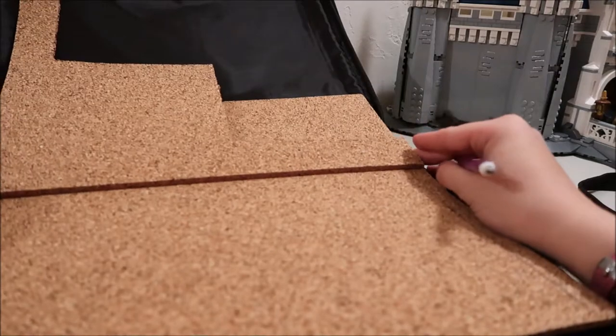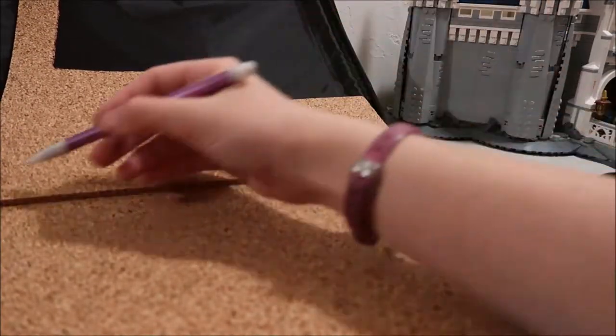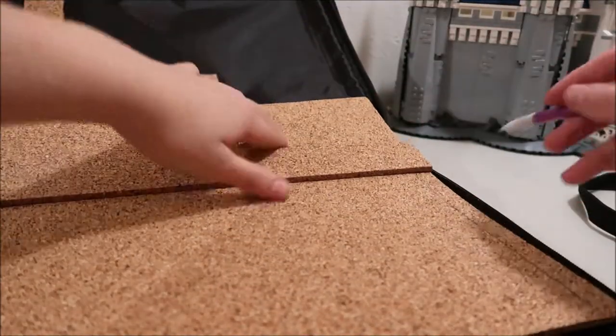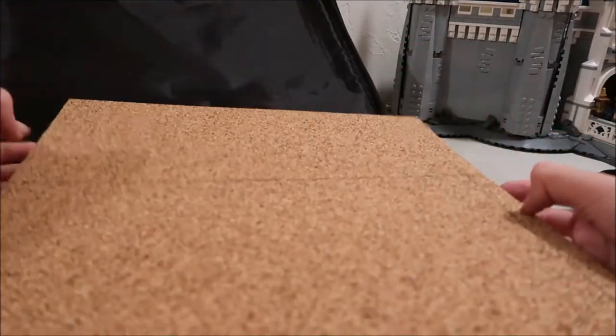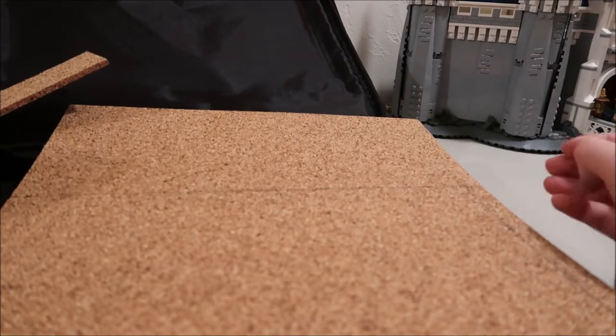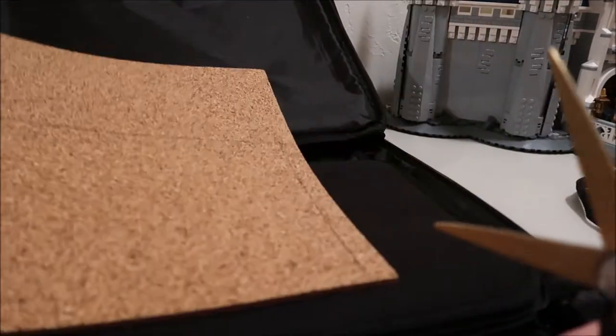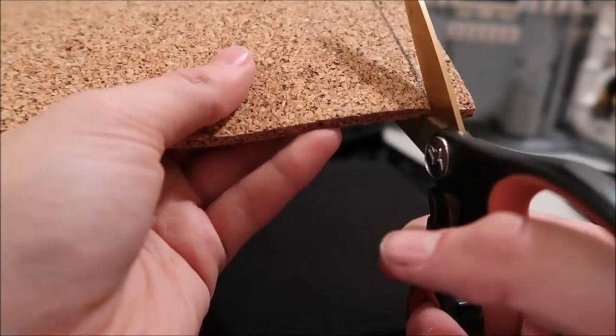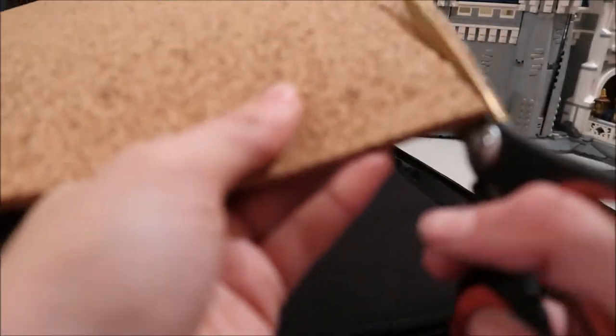You're going to have to cut across it and then straight across on this. You'll probably have extra cork at the top — that's good space to use if you have a small pin book too. Now I'm going to cut this out. You need some pretty heavy duty scissors because it's kind of thick to cut through. I tried to do it with just little school scissors and it did not work. You also end up with little cork shavings everywhere, but you can brush those out.